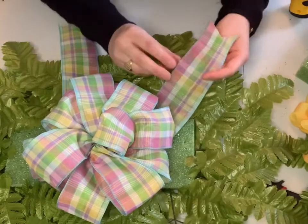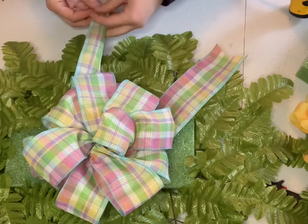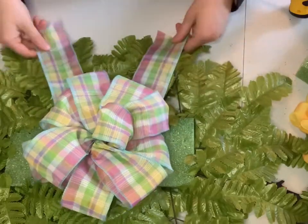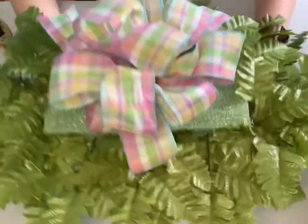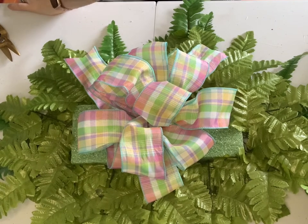Pull the two tail ends to the front of the saddle and tidy up the tails with a little V cut, keeping the tails in the front. You're going to notice there's going to be a big space between your bow and the foam, and this is what you want — you want some height for your saddle. We will fill that in, and you won't be able to see it once your saddle is complete.